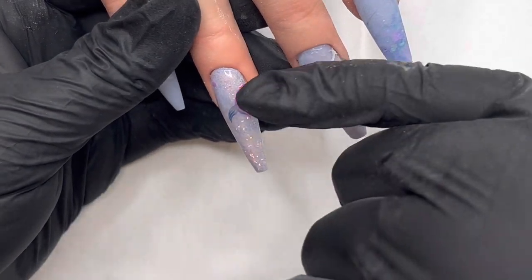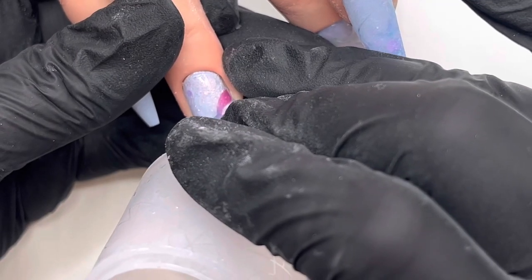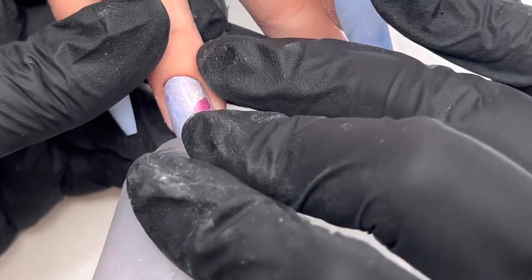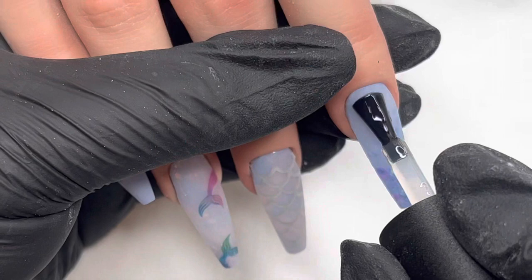And I just stamp it on like that. I didn't actually use a white base in there — I got away without having to apply the white gel polish to the back of it. I think because the colours are quite similar and sort of pastely.